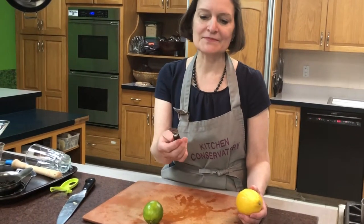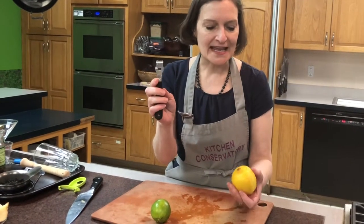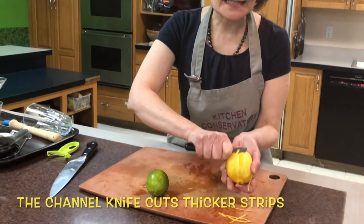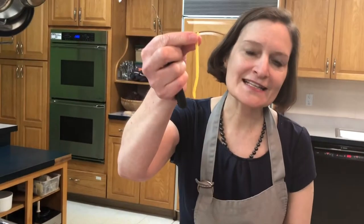Now, the other part of the stripper is what's also known as a channel knife, and the channel knife means that you can get a very nice, thicker, wider strip that's used in cocktail drinks.